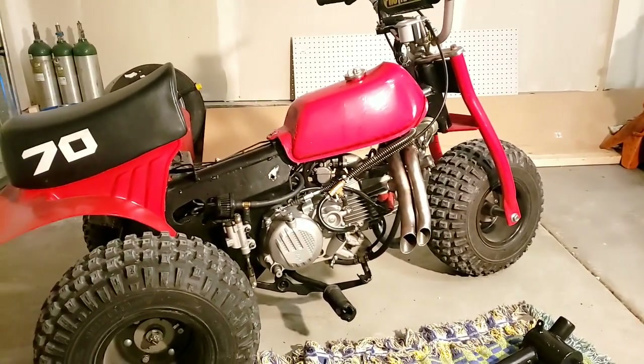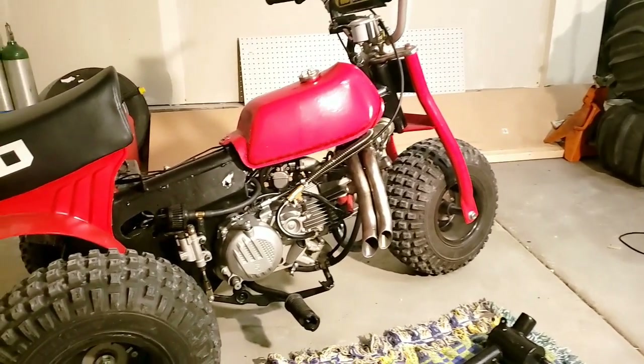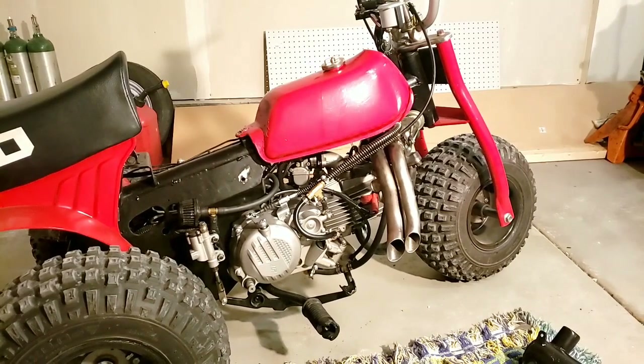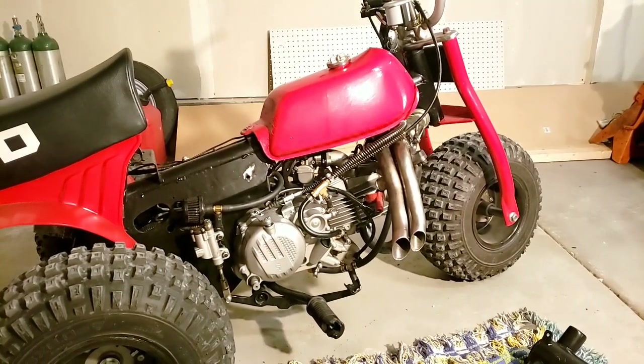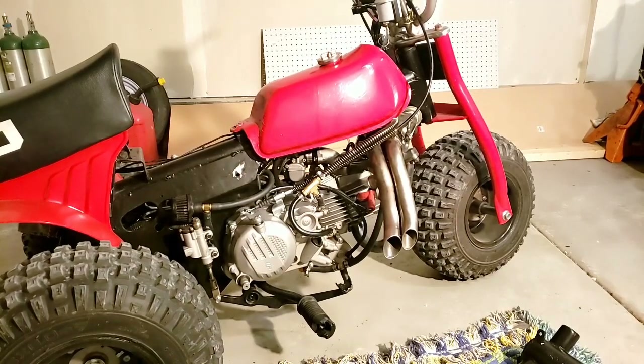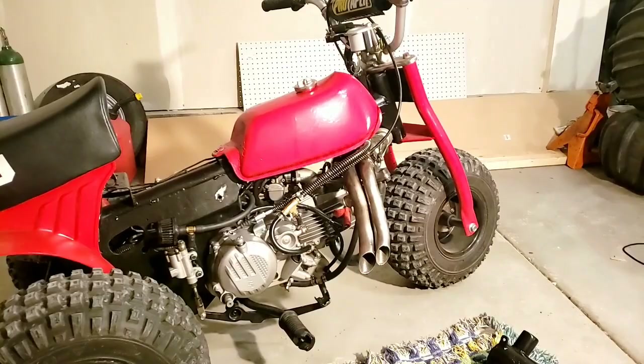So is it worth turbocharging? That's up to you. I think they run great without a turbo. You're going to lose a little bottom end — that's just a given with turbos. But if you're in the mid to upper RPM range all the time, you're going to have power everywhere.